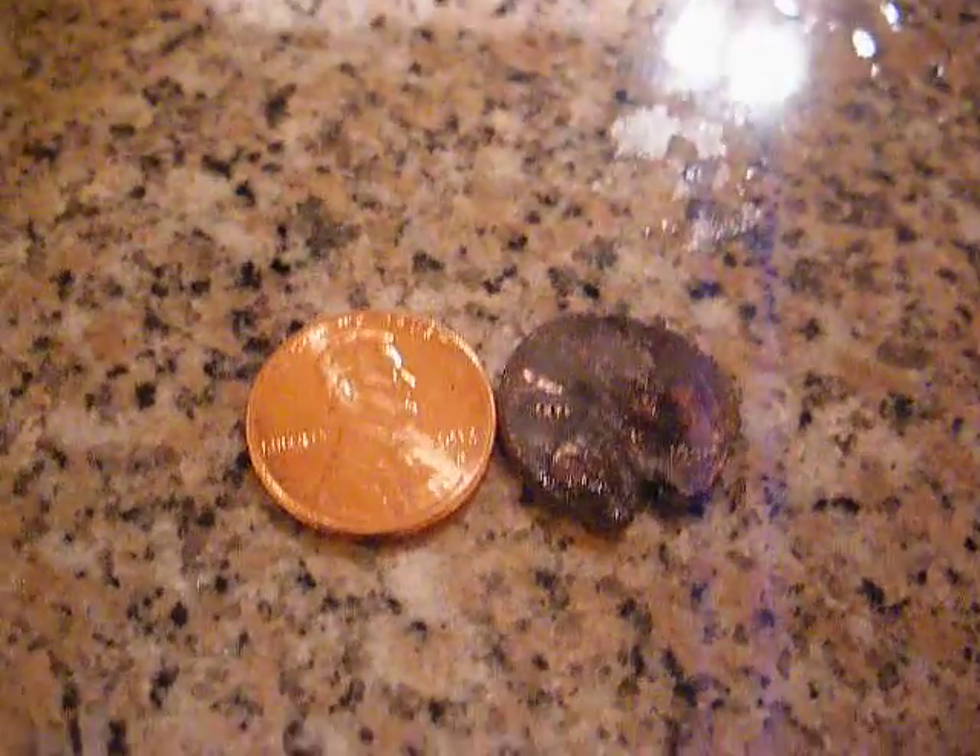So this is some of my finds. I hope you guys enjoyed this video. I'll be making many more metal detecting finds. Tomorrow we're going to the creek — we'll see what we find, maybe some fish hooks, maybe some other relic. We'll see. But I hope you guys have a wonderful day. See you guys, bye.